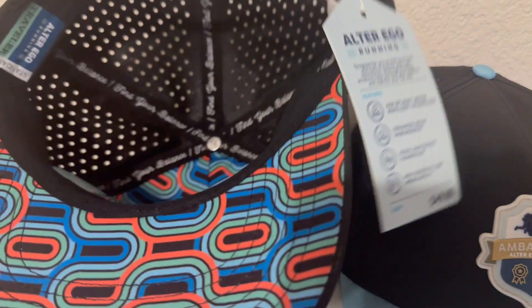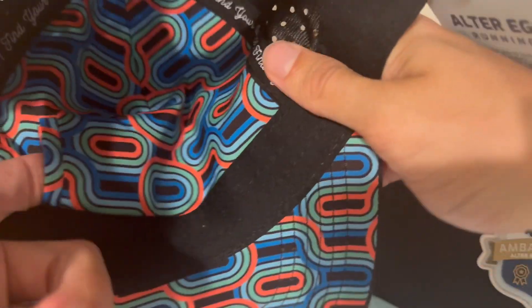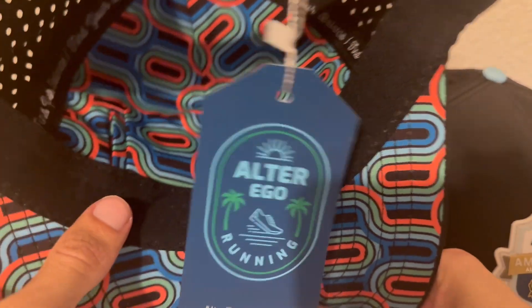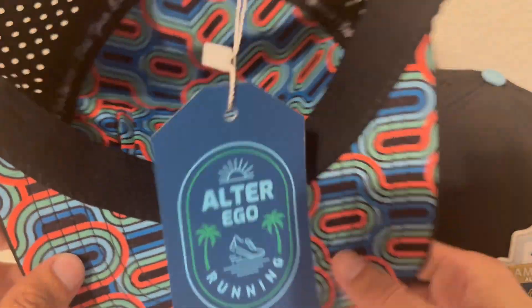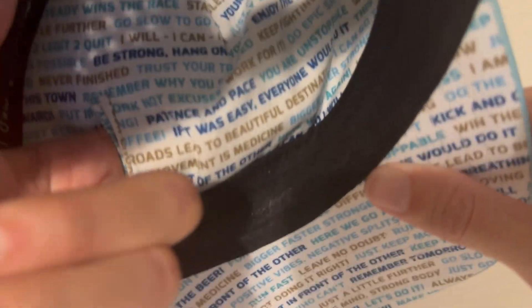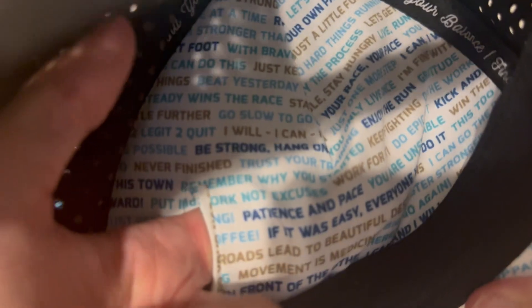One last thing I want to mention: all Alter Ego hats have a little hidden pocket on the inside. Remove the tab and you can actually store stuff inside the hat — like your keys or other small items while you're running or traveling. Very handy, especially for runners who don't want to carry stuff in their pockets. Both hats have it. The pocket on the Traveler seems to go a little bit deeper compared to the Coaster, though maybe I just haven't broken the Coaster in fully.